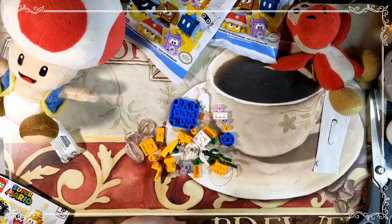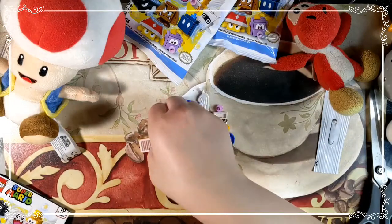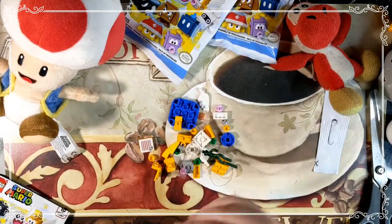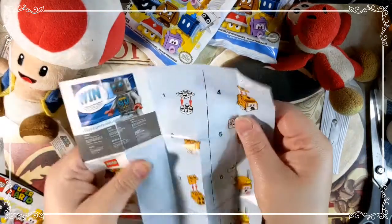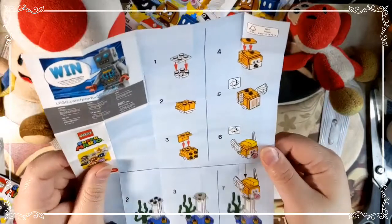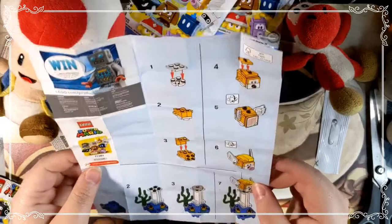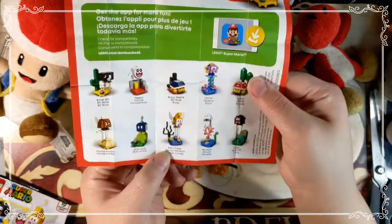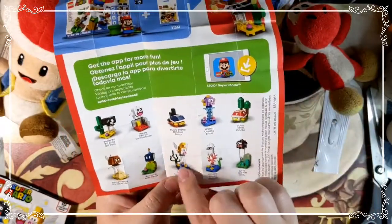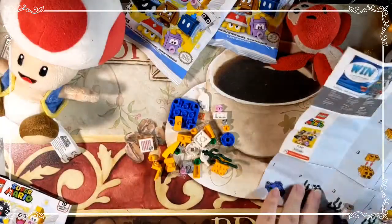Make sure you have adult supervision since there are tiny pieces. The instructions give you a little guide — it looks like we got the flying fish. I don't know all their names, but it tells you right here. It's called Cheep Cheep — that's pretty cute. It's got a little stand and everything. I can see why these were about five dollars. Let's go ahead and put this one together.